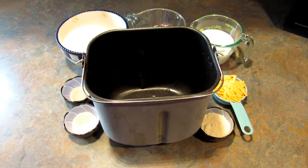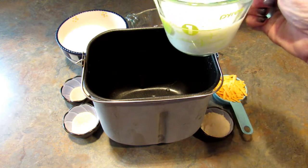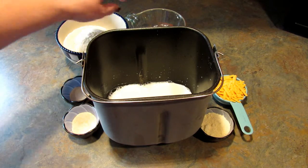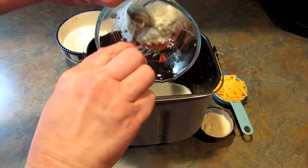Hey it's Lee and today I'm going to be making three cheese and garlic bread in the bread machine. This is a one pound loaf. So we're going to start off with one cup of milk at room temperature, and one quarter of a cup of cottage cheese also at room temperature.